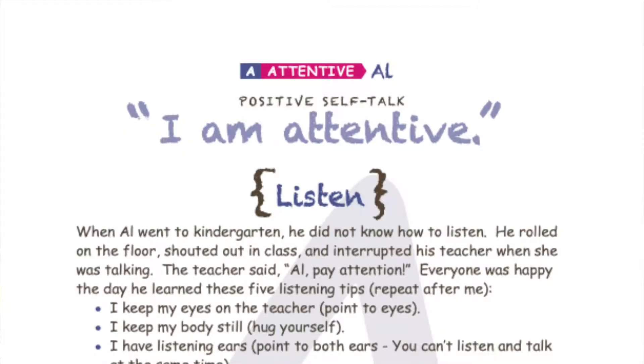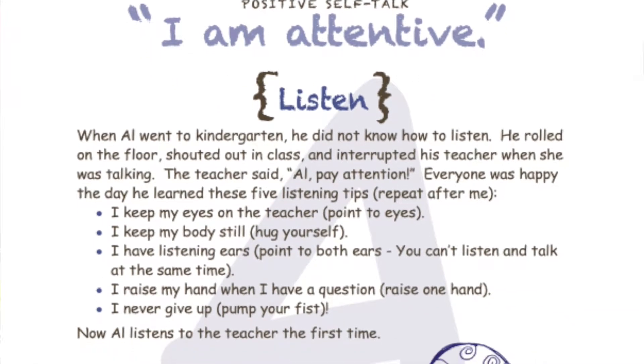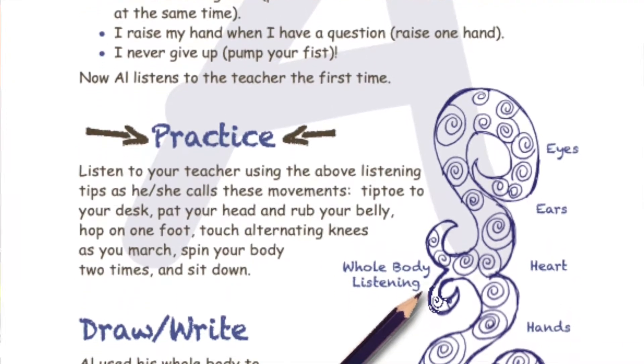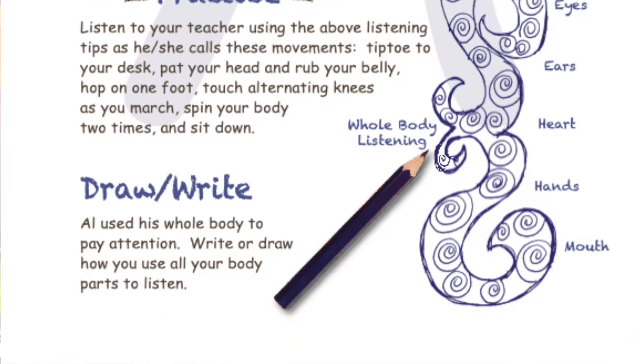You read the story — this is Attentive Alan — so I read the story to the children. It's on the back of the card. I have them say the positive self-talk sitting up tall. The positive self-talk for Attentive Alan is 'I am attentive.' Have them say it out loud, say it in their head. There is a practice section where you get some movement in with kindergarten and first grade, and also a writing section.